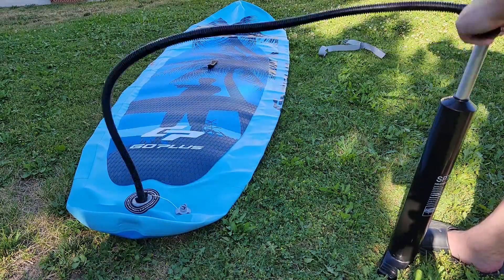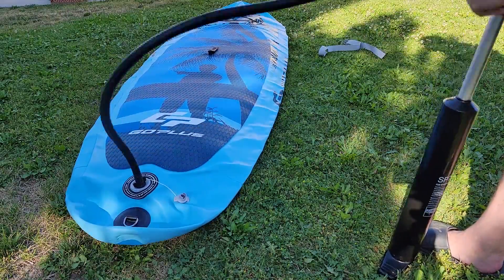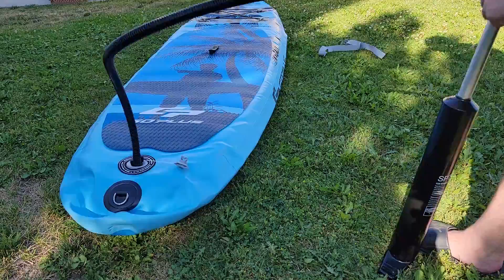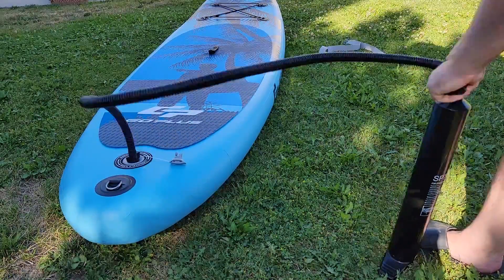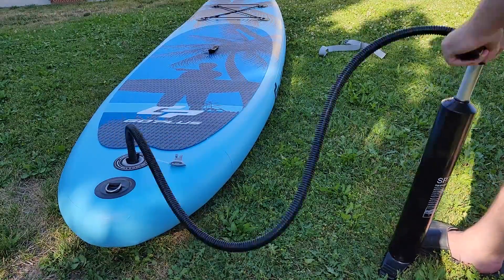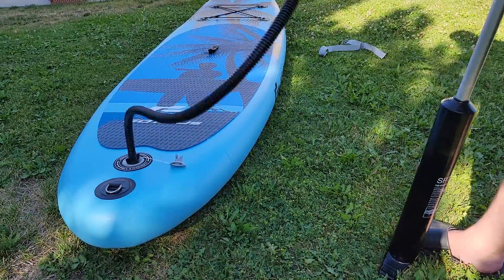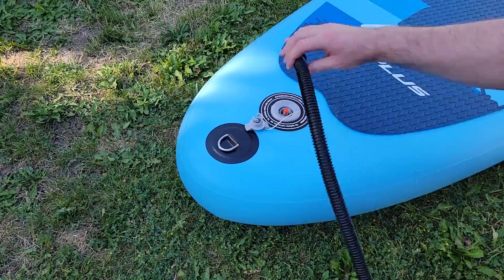As to actually pumping up this paddleboard, it's a bit of a chore. It took me a little over 6 minutes of non-stop pumping to get it up into the green. I definitely recommend some type of electric pump at least to get the initial air fill and then finish it off with the hand pump. If not, taking breaks would probably be advisable for most people. Once you're done pumping, replace the plug and you are good to go.